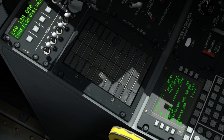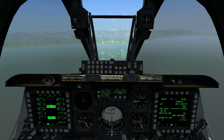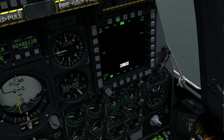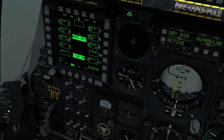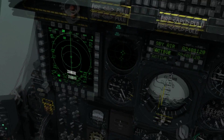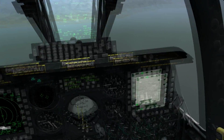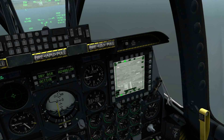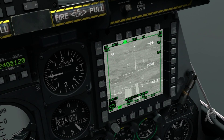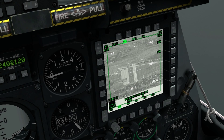For the GPS guided bombs to work you have to have your nav aligned. We'll start by setting up the targeting pod on your right hand side — you can have any other screen on this side, so for now we'll put the TAD up. Now hold K to set your targeting pod as SOI.